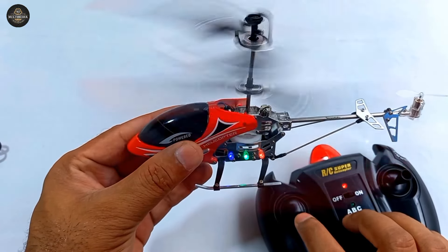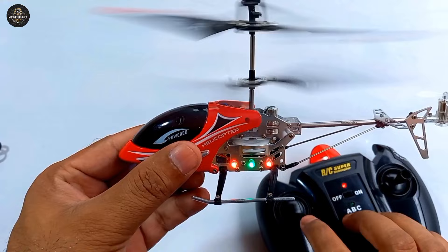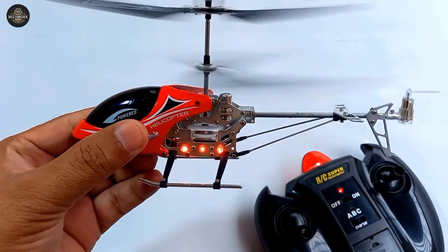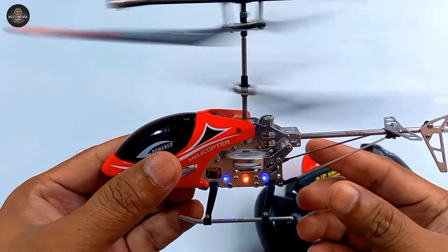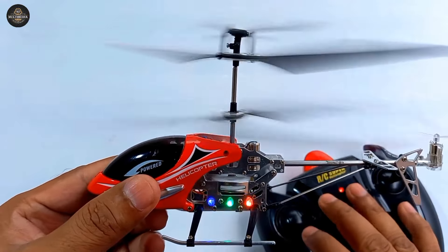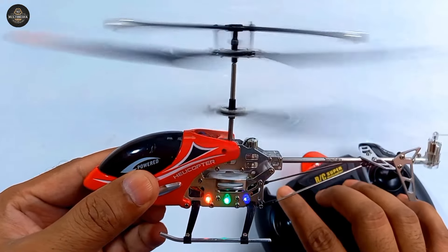Helicopter on! High speed helicopter — 64, 64, 64, 64.